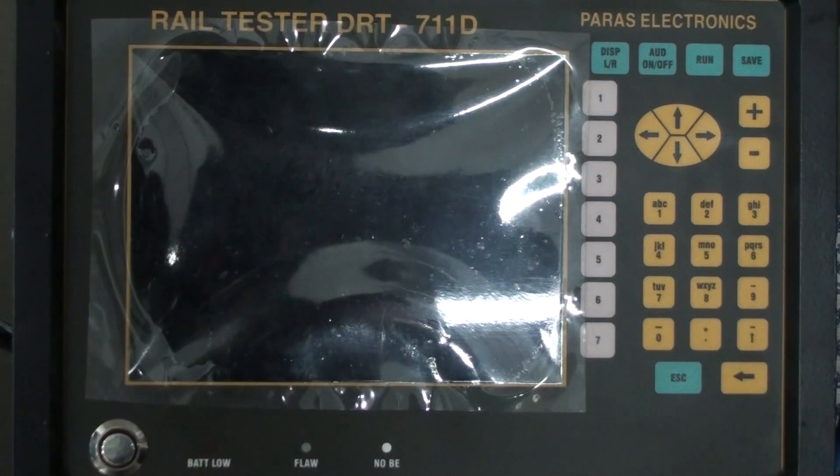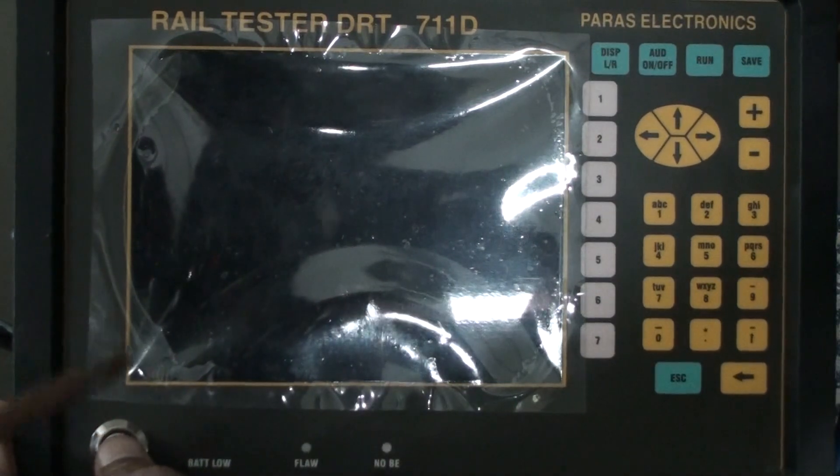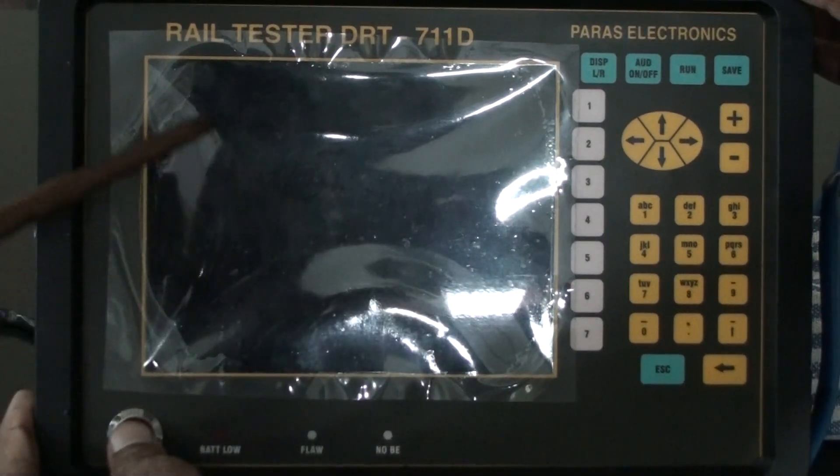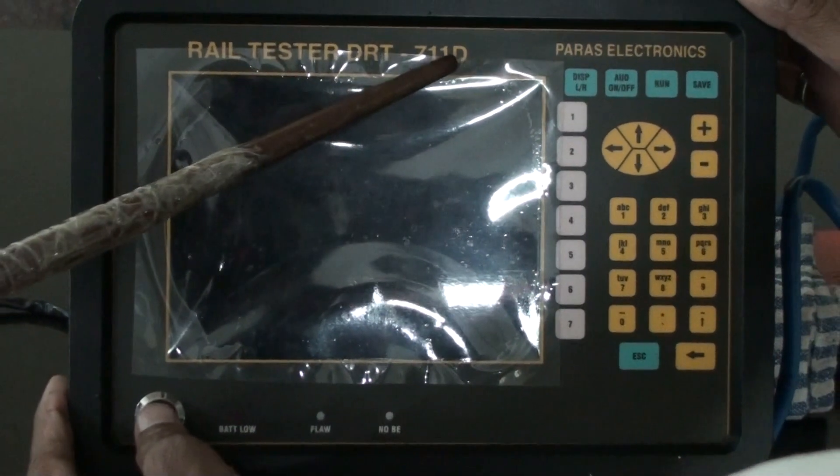Good morning friends. Today we will see the calibration of rail testing. This is our rail testing machine made by Paras — the digital rail tester DRT711D.